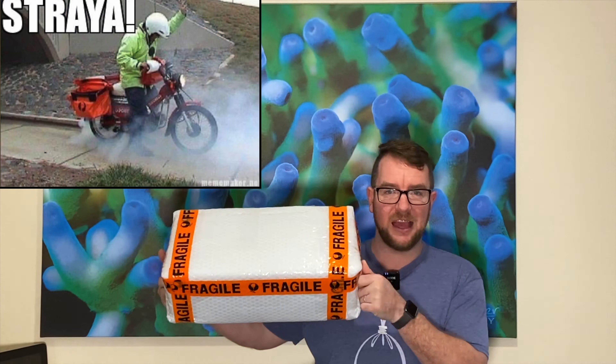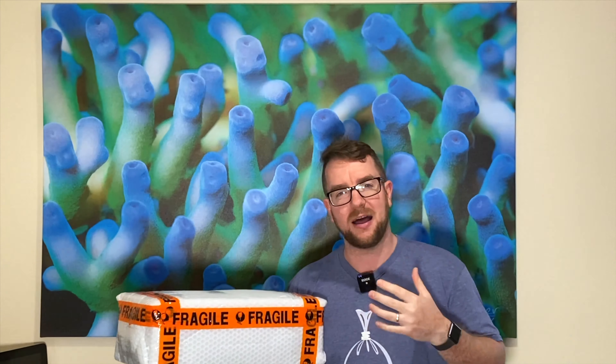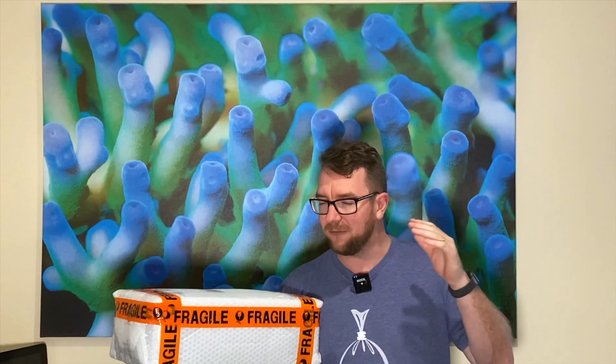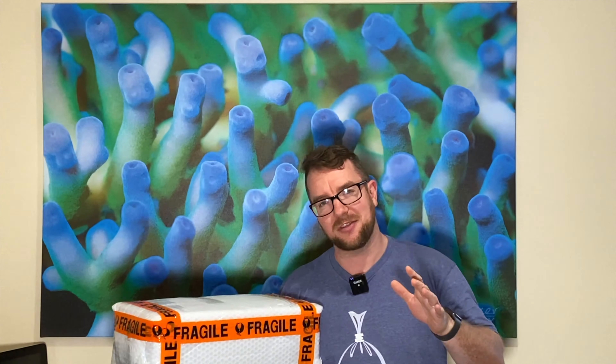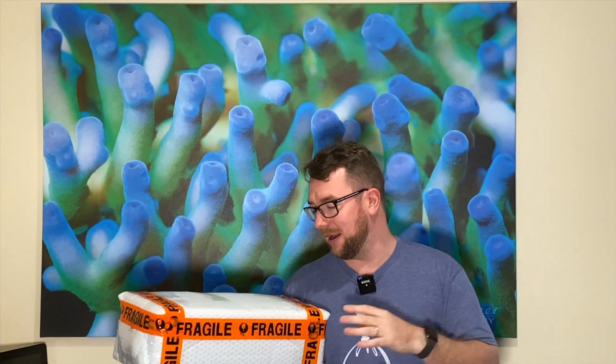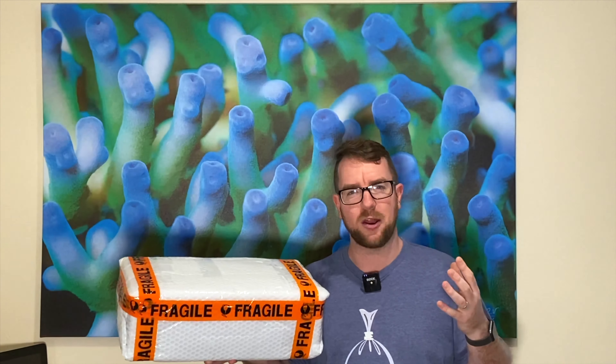The postie has been and dropped off the next piece of the puzzle for my main display upgrade. This is a part that I knew I wanted even before upgrading this tank — it's one of those things you see once and go, one day I'll have a tank with that. And despite having not opened the box yet, I'm fairly sure it's a shadow overflow.